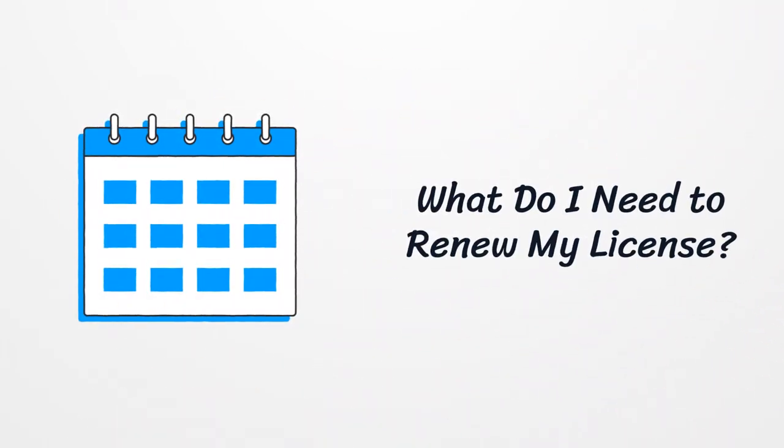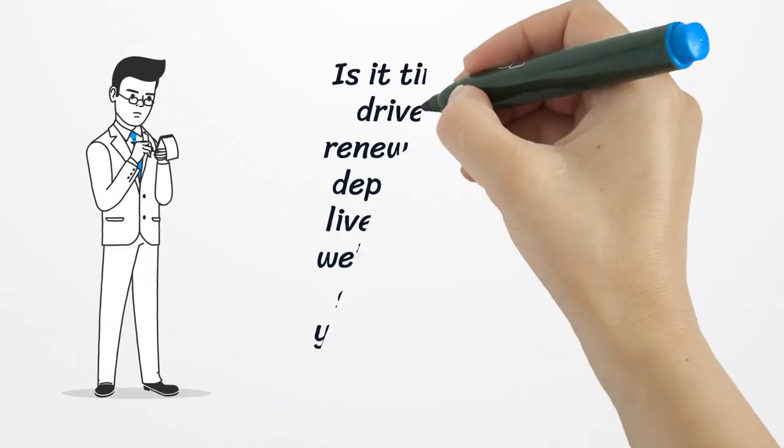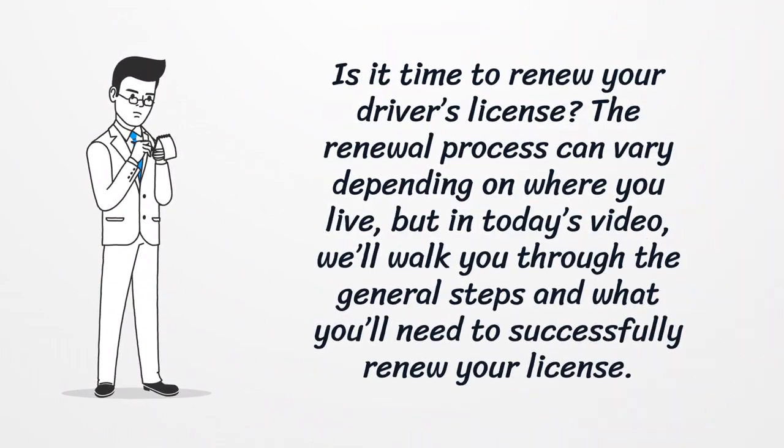What do I need to renew my license? Is it time to renew your driver's license? The renewal process can vary depending on where you live, but in today's video, we'll walk you through the general steps and what you'll need to successfully renew your license.